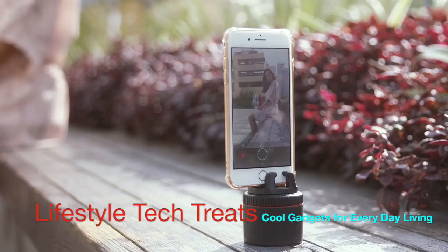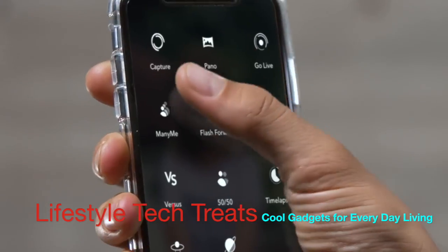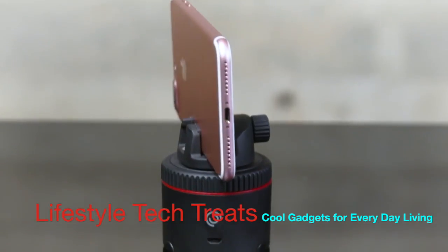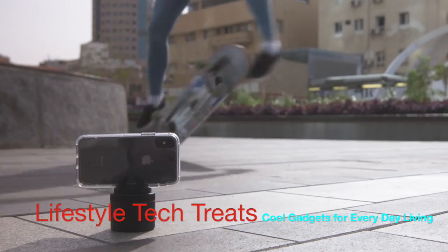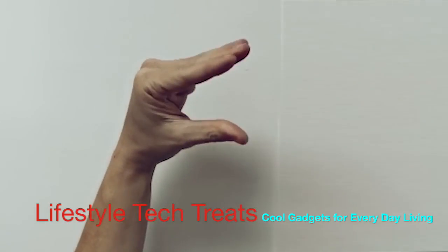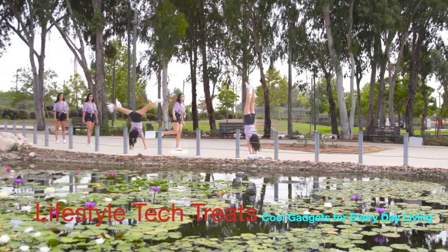Pivo can work by snapping your fingers, saying cheese, with a remote, and of course with the app — because it's smart like you. Pivo is for YouTubers, speakers, comedians, wannabe comedians, content creators, photographers, sock puppets, wannabe sock puppets, and just people. Now it's up to you — get Pivo, be creative, insanely creative.